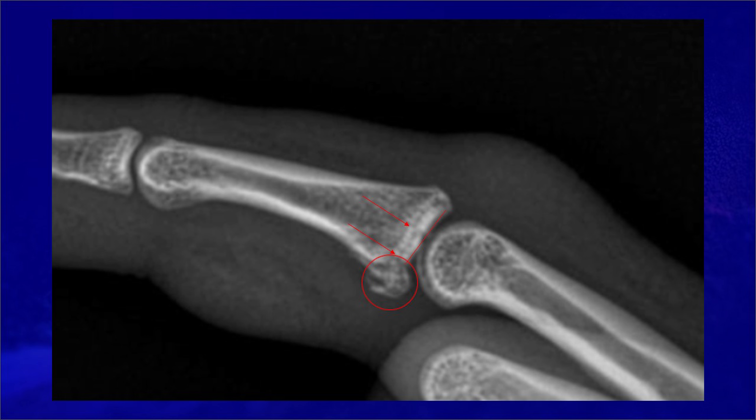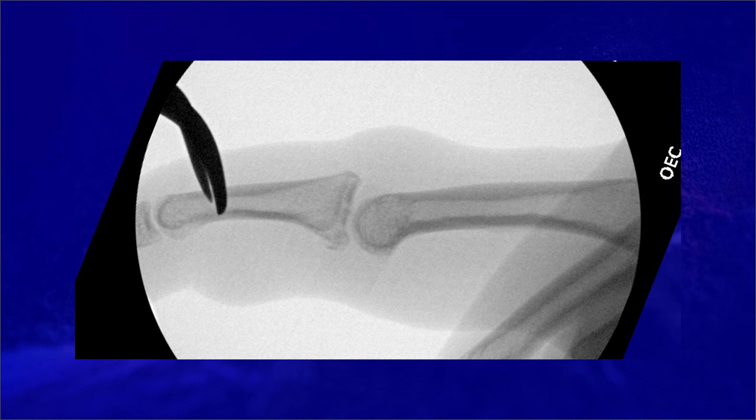There's also a volar avulsion fracture from the volar plate, and if taken in isolation, would clearly only require buddy taping. You can consider treating this with only a dorsal extension block splint, but my concern would be the impaction of the joint and complete loss of the concavity of the joint, which would lead to a suboptimal result. This intraoperative floor shot shows the impaction and the significant volar instability.